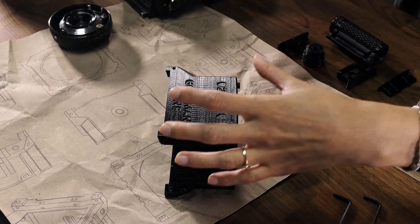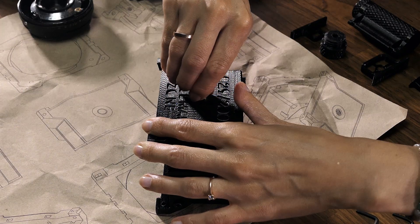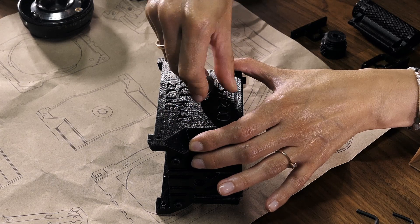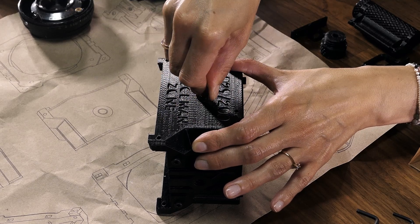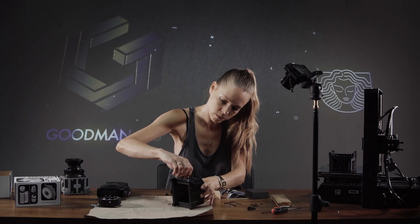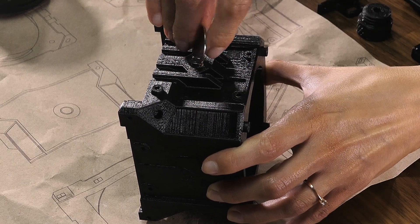Now let's fasten the tripod mount inserts. Just find the right position with your fingers and then use a regular coin. Make sure to fasten it but don't overdo it — you don't want to make it too tight, just comfortably right there. Then try the other position and do the same thing there as well — start with your fingers and finish using the coin.